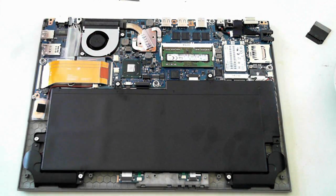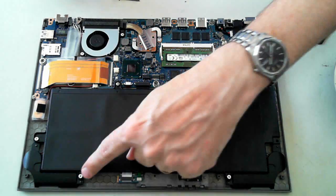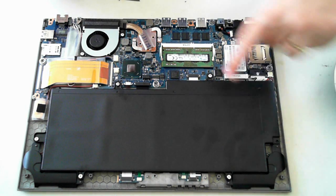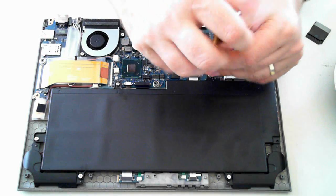If you want to get the battery out, there are another 6 screws to remove. I'll quickly remove those screws now.